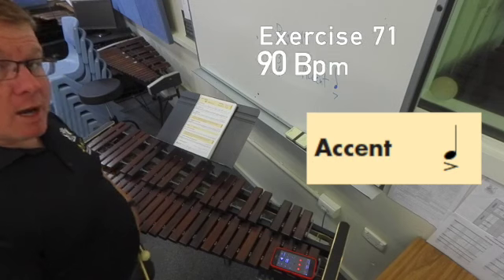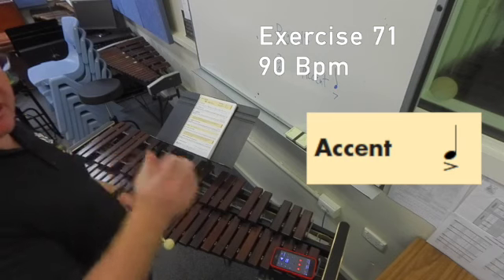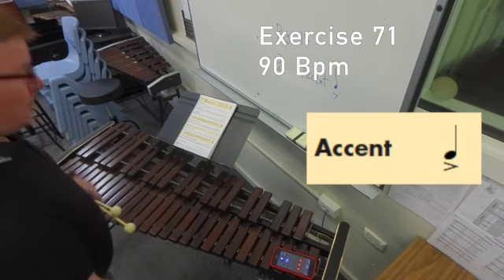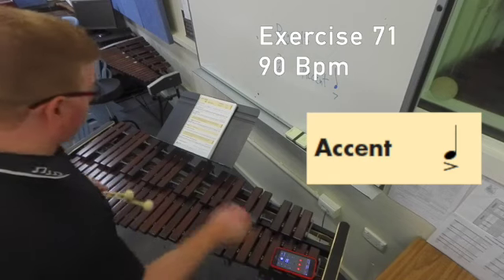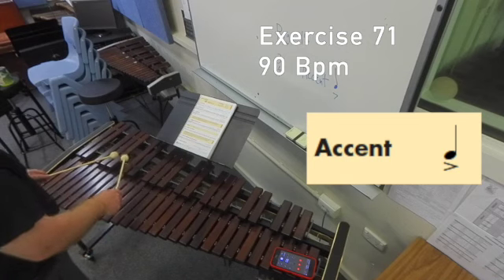Exercise 71. Here we're using an accent in this piece — you just need to play or make your stroke a little bit bigger to create that accent. One two three.